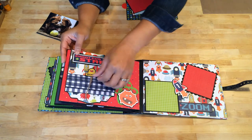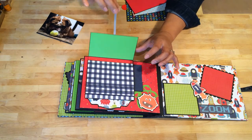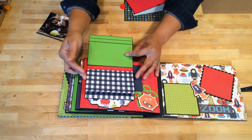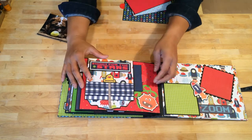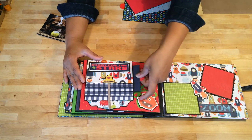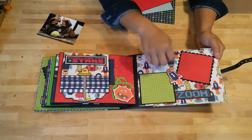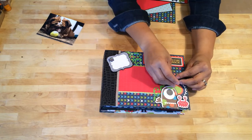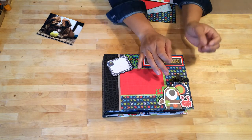And on the last page is my waterfall. So this magnet pops up here, and then you have space for journaling or photos — a total of six. And then another pocket in the back for a smaller photo mat. And on the last page, I just provided two spaces for photos, and this is pop dotted. And there you have it — here is my Blast Off mini photo album. I hope you enjoyed it. Thanks for watching. Aloha.